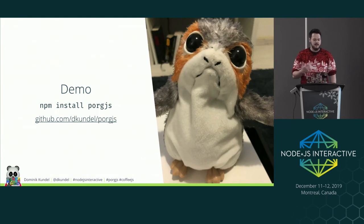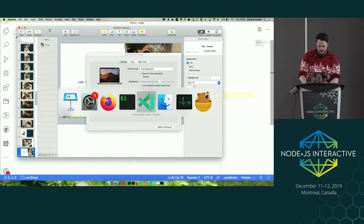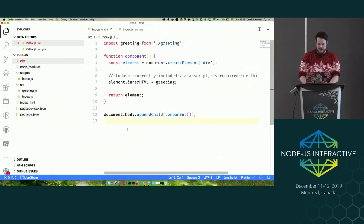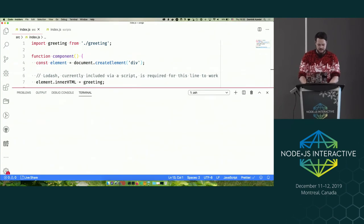I created a library called pork.js, and I'm going to show you rather than keep talking about it. I have a basic web app here that uses Webpack to compile.